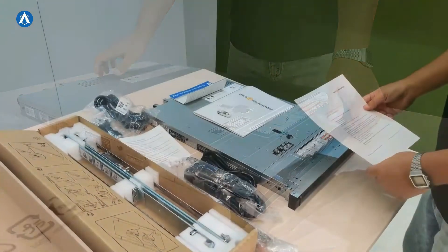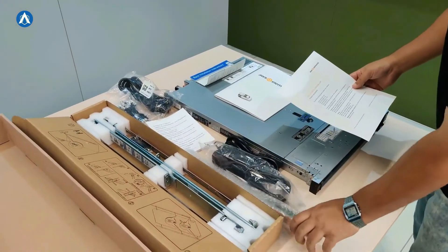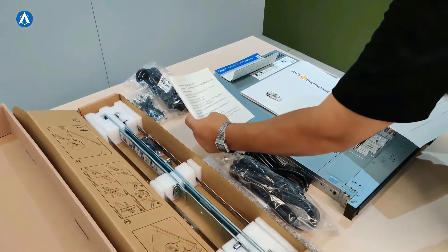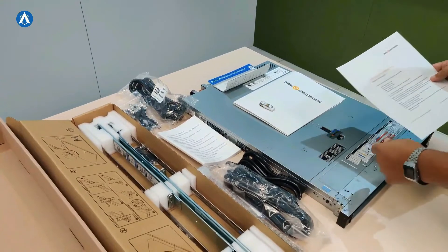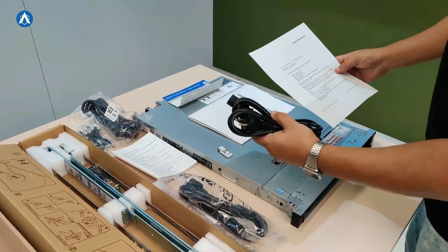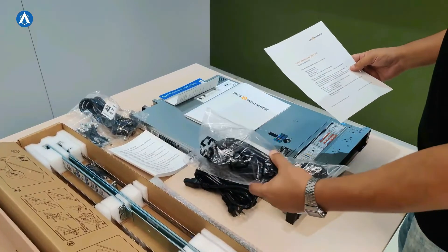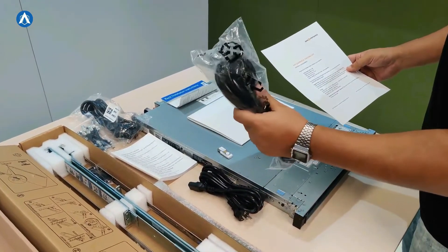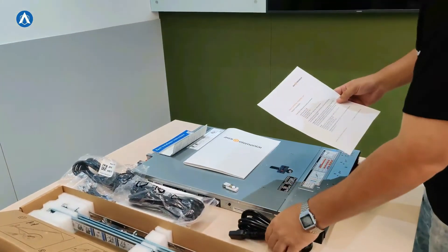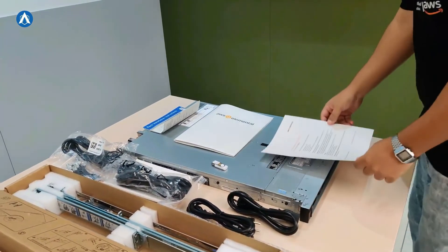This is the list of items which come inside the box. Quick release rails — we have it. Quick start guide — we have that as well. USB recovery drive, power cords — these are the two power cords and region-specific power cords. This is the regular power cord, and as this has been shipped to India, these are the region-specific cords. AWS has been quite comprehensive about the details they have sent to us.